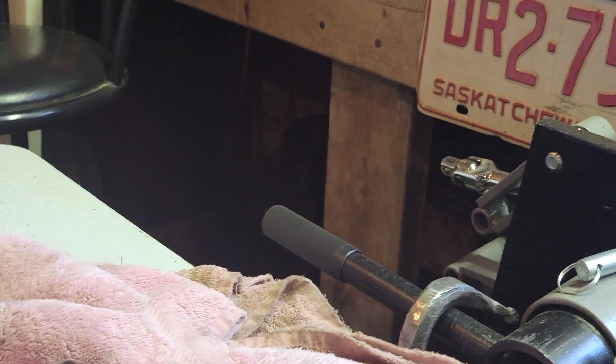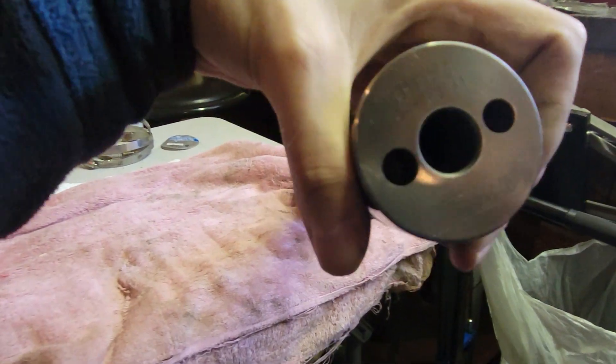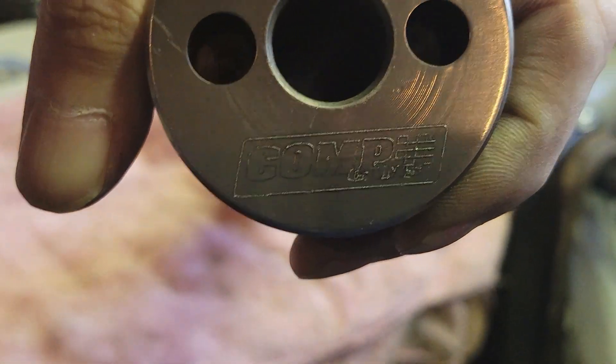I haven't heard much about these things though - comment down below: what would you rather run, the Comp Cams Thumper 54700-11 or an Elgin sloppy stage 2? I could sell this cam for probably $500. The Elgin's $300, the springs are $200 - you know what I mean? What would you do? Comment down below, I'd love to hear it.